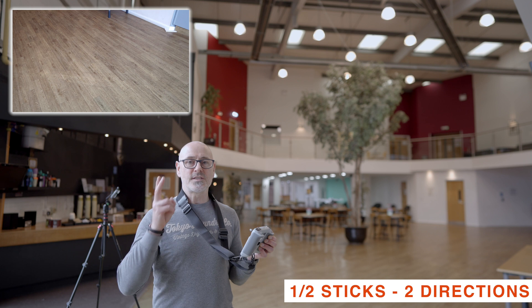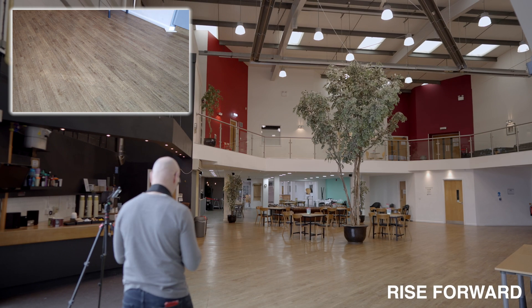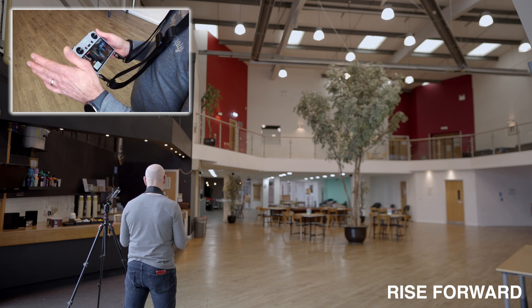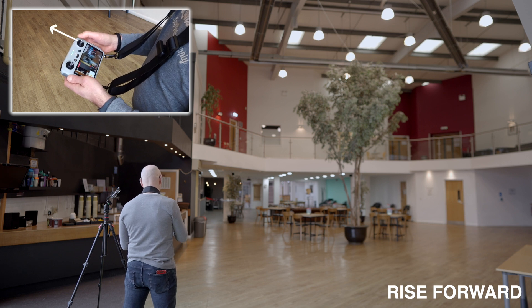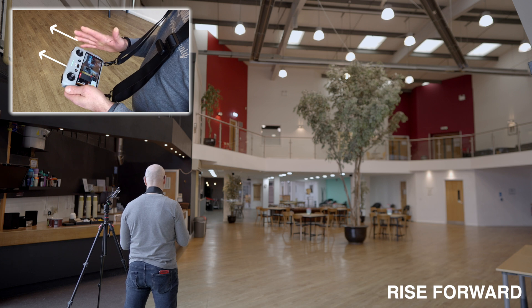In this next section we're using two sticks for all these moves. For this maneuver we're going to rise and move forward, so I push forward on the right stick and forward on the left stick to create that movement.